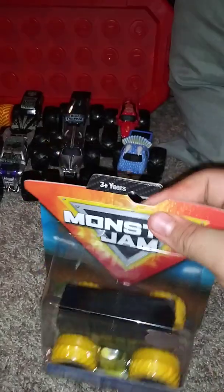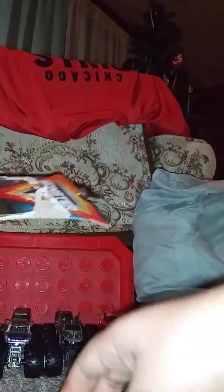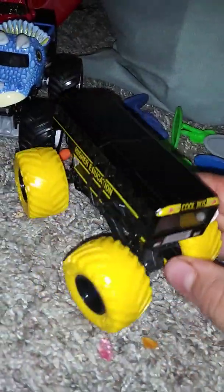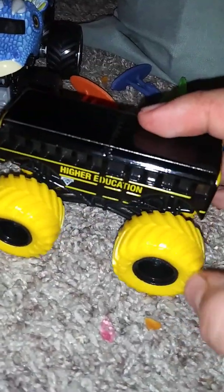This is the last single pack, and it is the Inverse Higher Education. Let's get it cracked open. Now I've got a yellow figure. The reason why they call these the Inverse ones is that the tire color is black and Higher Education's color is yellow. So they kind of mixed it up and made it backwards — that's probably what they mean by inverse. They put the body color on the wheels and the tire color on the truck, which is really cool. I really like the combination, especially with the yellow color.